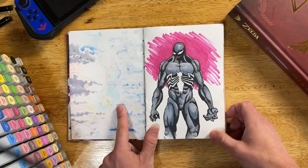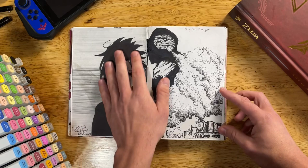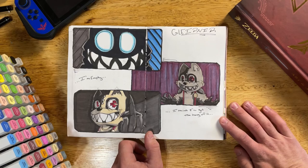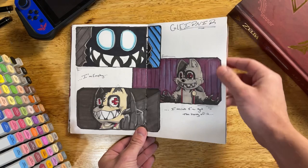Using alcohol-based markers, a lot of the pages bled through, so I wasn't able to draw on both sides of the page. To accommodate, I took some old sketches from my old sketchbook and glued them in there to fill the space and make it seem more full. This was an anime that was recommended to me — I got about halfway through it and it got a little weird, but it's good. The little character is fun to draw.